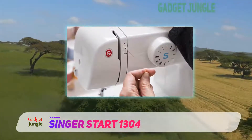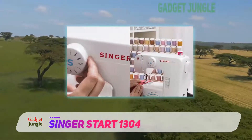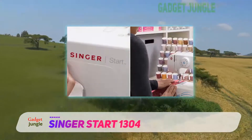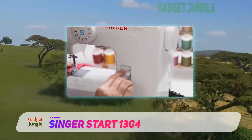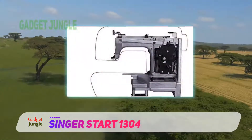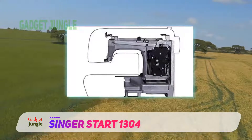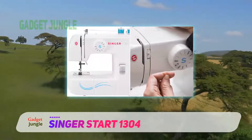The Singer Start 1304 sewing machine comes with all basic accessories, including all-purpose foot, zipper foot, buttonhole foot, darning plate, needles, and more. Its four-step buttonhole feature allows you to add buttonholes to pillows or clothes very easily. All of these accessories are enough to make a dress completely, along with giving it beautiful embroidery.